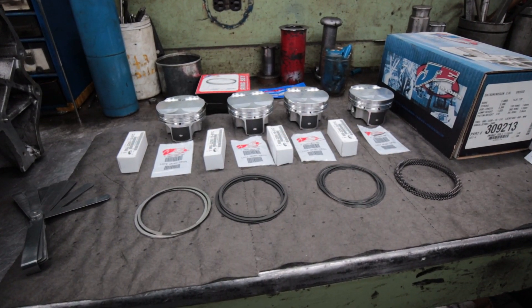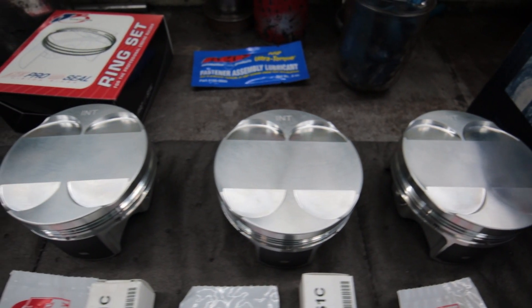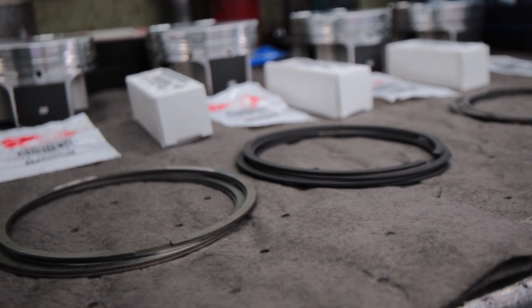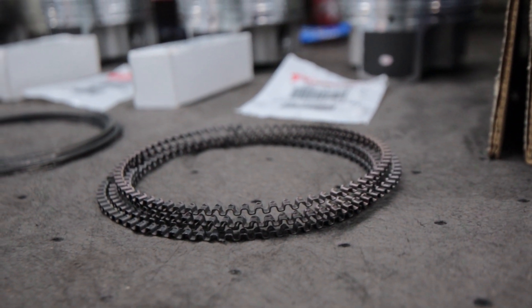Hey guys, it's Nick from the future. I just realized that I forgot to record the process of doing the valve guides and decking the head. So although we're not going to see it in the video, it was done. The stock compression ratio for this SR20 was 8.3 to 1, but I want better throttle response for autocross. So for this build, I went with JE forged 10 to 1 compression pistons. 10 to 1 is a little high for boost applications, but I think I'll be able to work around it in the tuning.